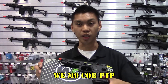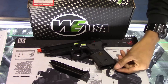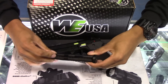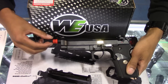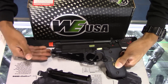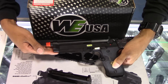My number one pick for best beginner airsoft handgun is the WE M9 CQB PTP. It's gas powered — I like gas powered. The round capacity is 26 plus one in the chamber. On the gun itself you have a rail so you can attach lights and lasers, and it comes with a threaded barrel so you can add a mock suppressor or silencer. Coming in at around $99 retail, it's not going to break your budget. This is my number one pick for a good beginner airsoft gun.